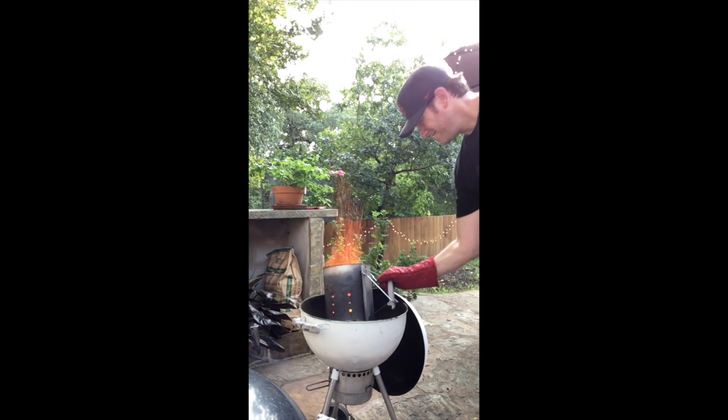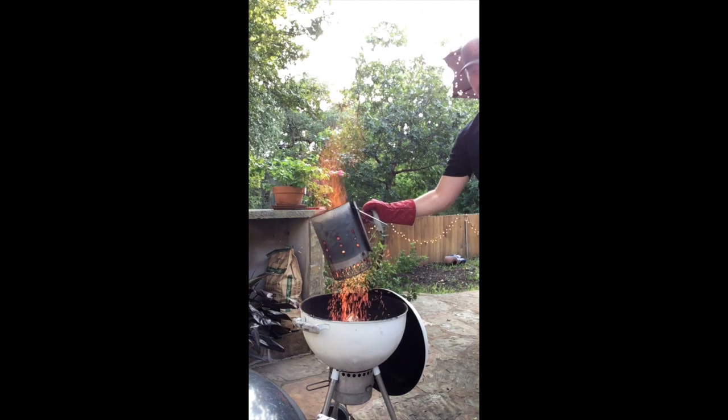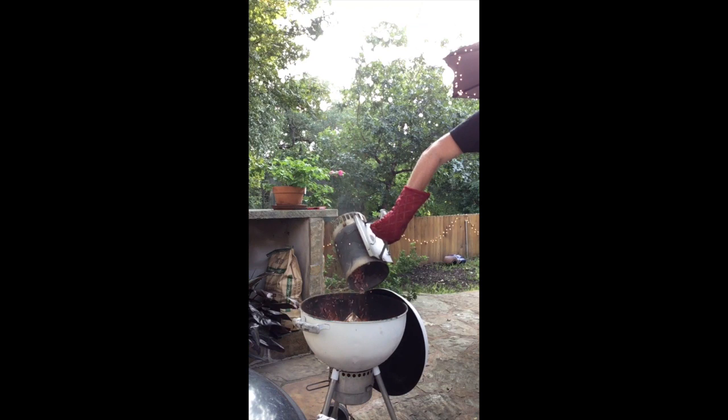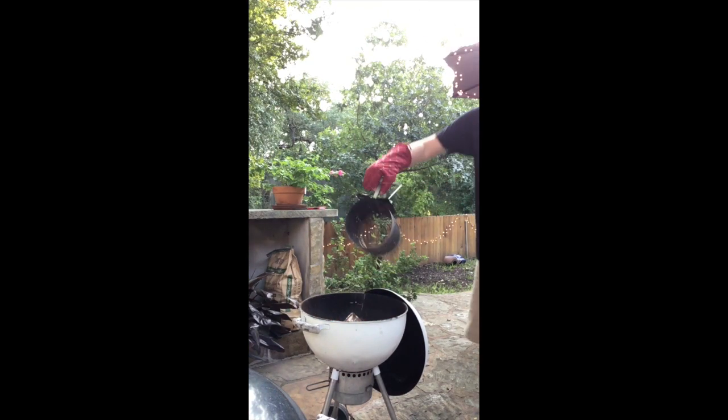The coals are ready. Watch this — we're going to dump the coals. This is pretty sweet. Alright, the coals are ready. That's empty.